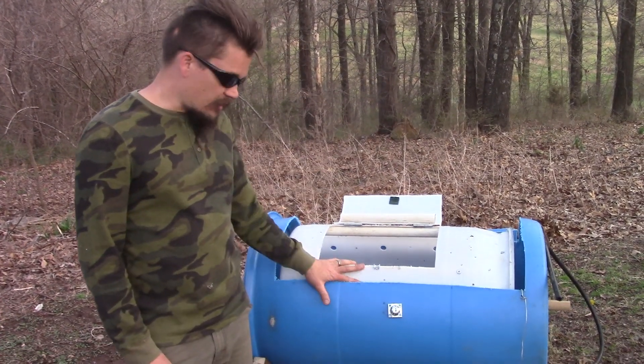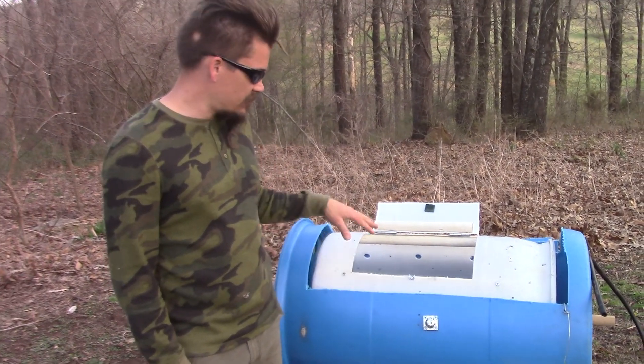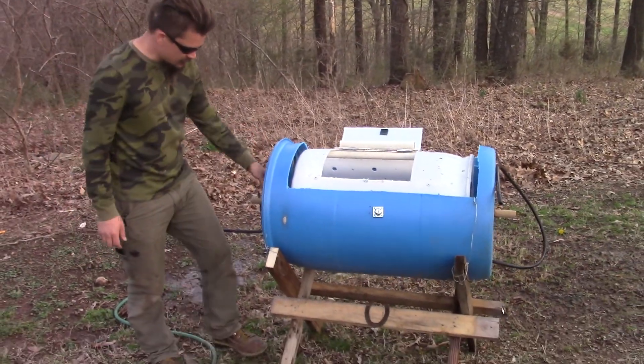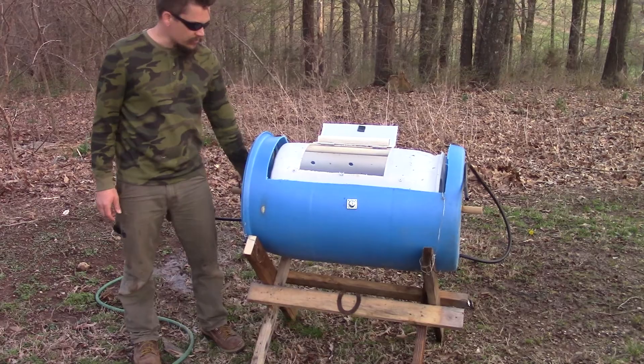Papa Pepper here with the off-the-grid washing machine I just made. The basic design is a 30-gallon barrel inside a 55-gallon, with a 1¼-inch wooden dowel going through the middle.